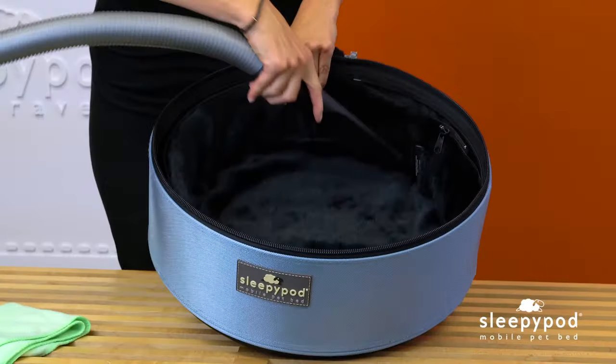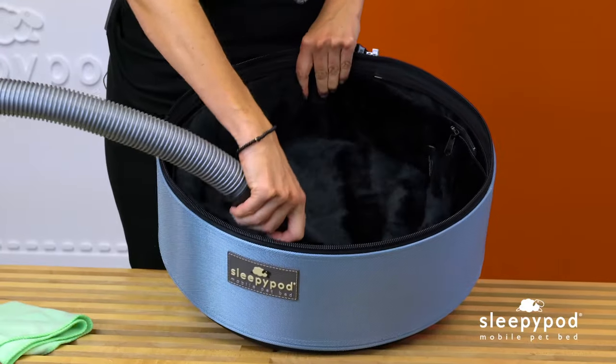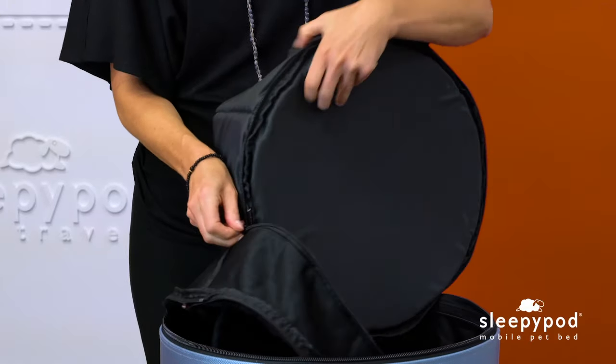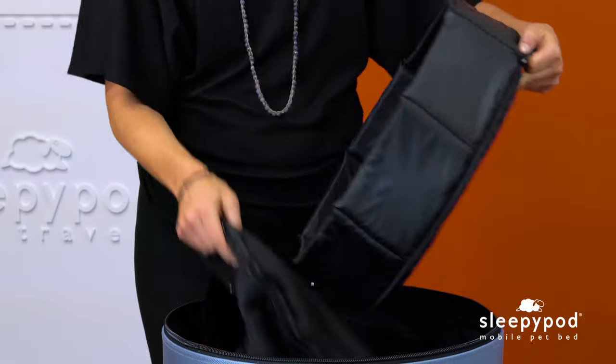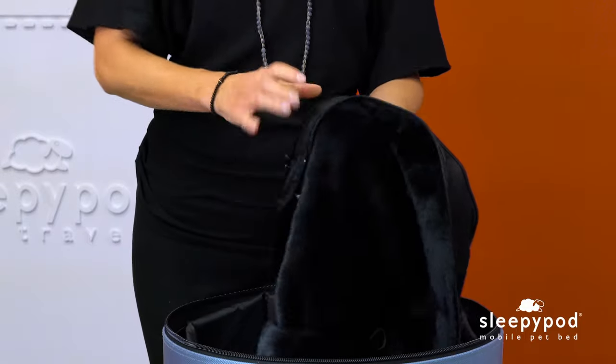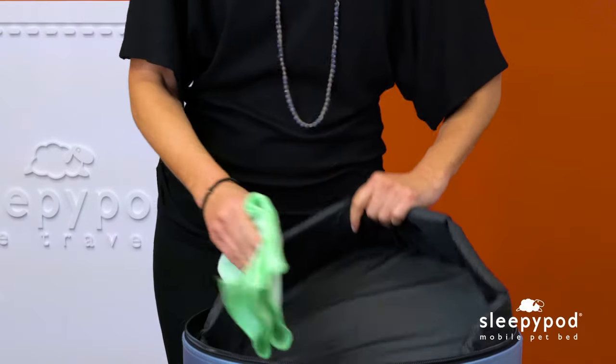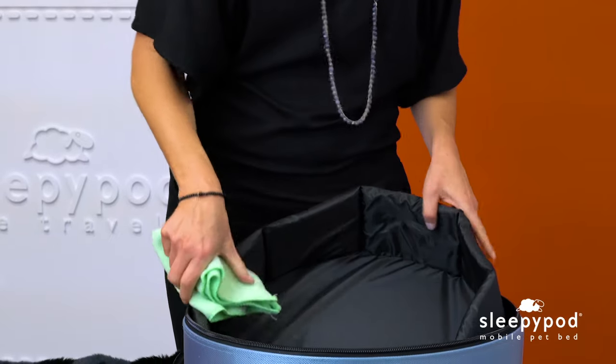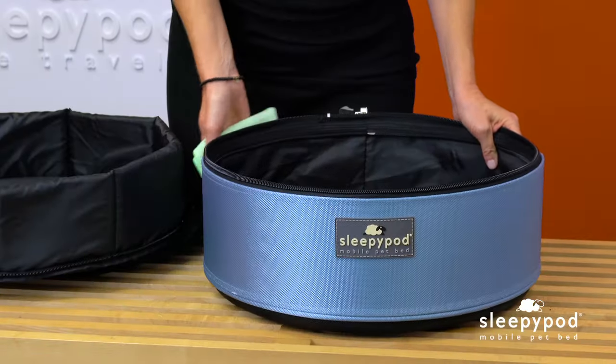When it's time to clean the bedding, vacuum any pet fur from the ultra-plush. If your pet soils the bedding, separate the ultra-plush from the foam padding. Machine wash the ultra-plush in the cold delicate cycle, then line dry. The foam panels are wrapped in a water-resistant cover that can be cleaned with a damp cloth. Use a damp cloth to wipe the exterior for cleaning.